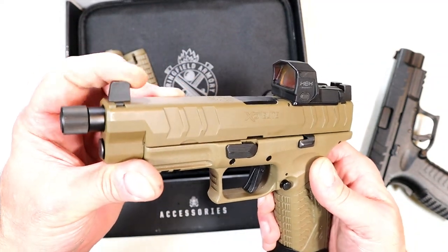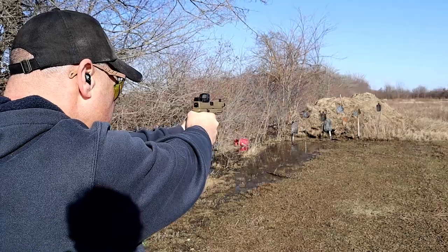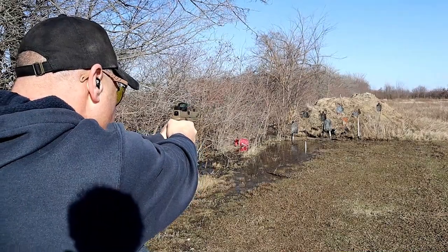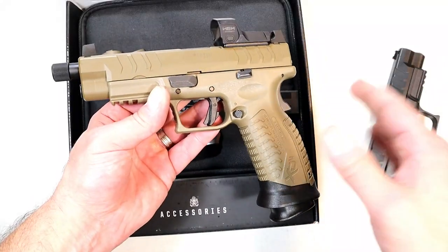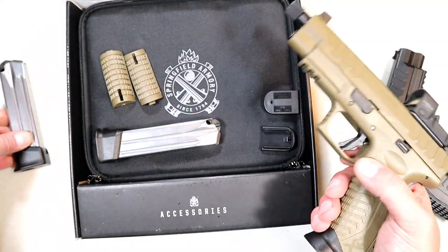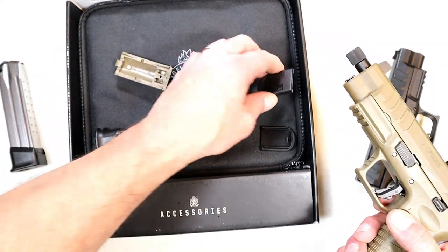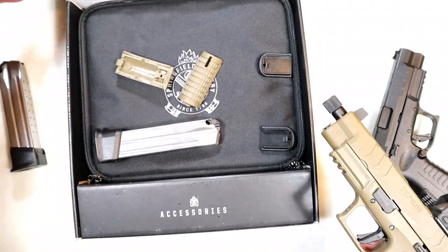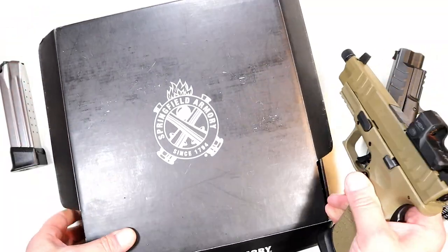All metal, and a very tall front sight. MSRP on this is $733 — I see it right around the mid-600s, sometimes $630. I think for all that you get, it's not a bad deal at all. It comes with 22 round mags — they give you two of those — as well as a couple additional back straps, magazine flat base plates, a lock, paperwork, and a padded case, all for an MSRP of $733.